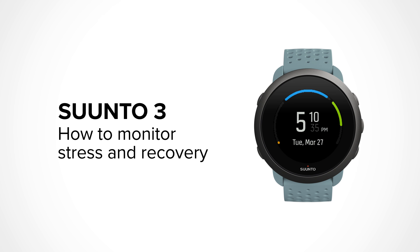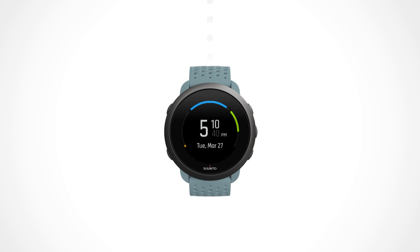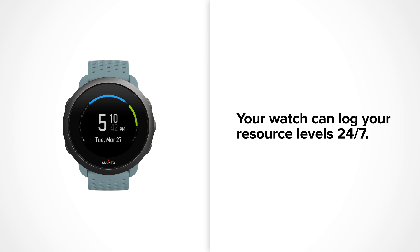Zonda 3 will give you insights on your energy levels during the day. By measuring your heart rate variability, your watch tracks how daily challenges and recovery moments influence your energy resources.